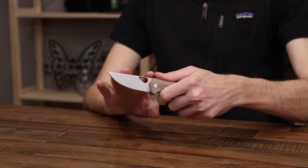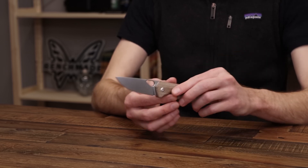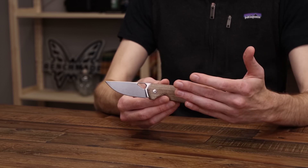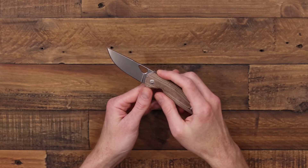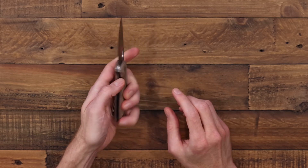Moving from Hella Knives of Norway over to some Danish designs, we have the Giant Mouse Knives Nimbus V2, designed by Jens Anso and Jesper Voxnays — the primary designers for Giant Mouse Knives. It has a Pucco-style look in a modern liner-lock folder. This is the newer stonewashed and natural micarta variant. Features include an opening hole on the blade, a bronze washer pivot, steel liners, nicely contoured scales, open-back construction, and a reversible tip-up stainless steel wire clip.